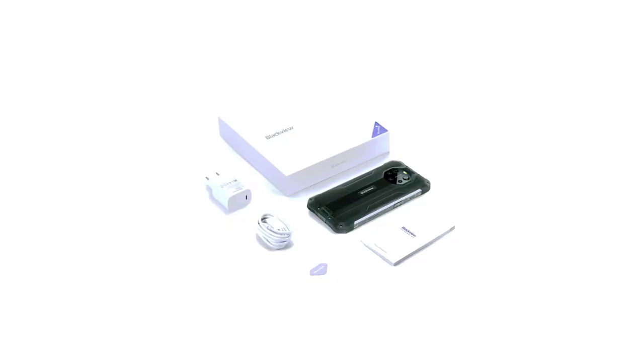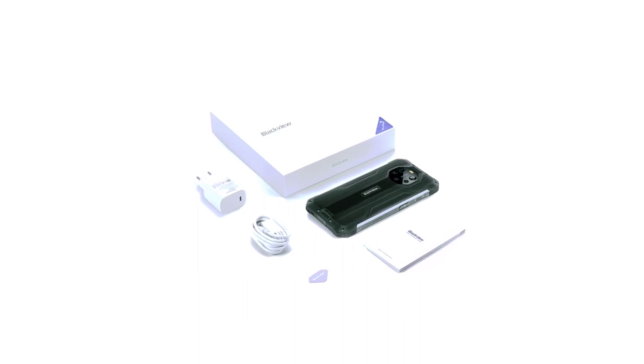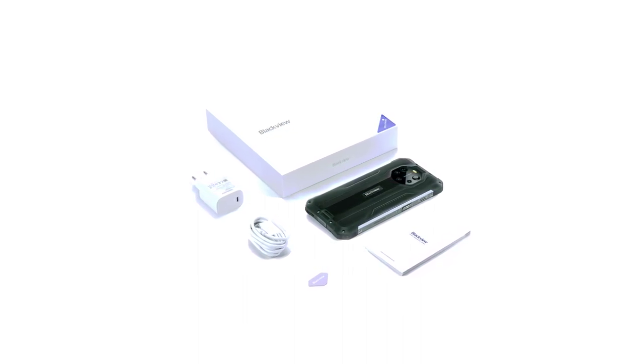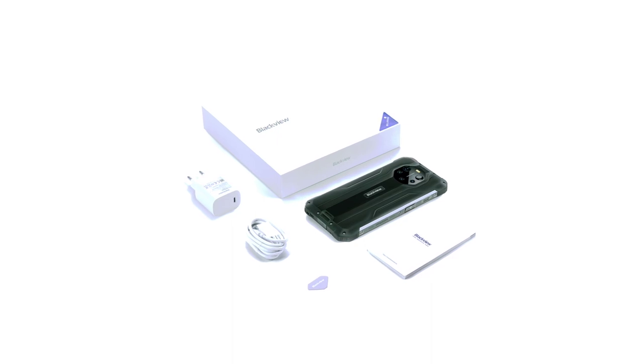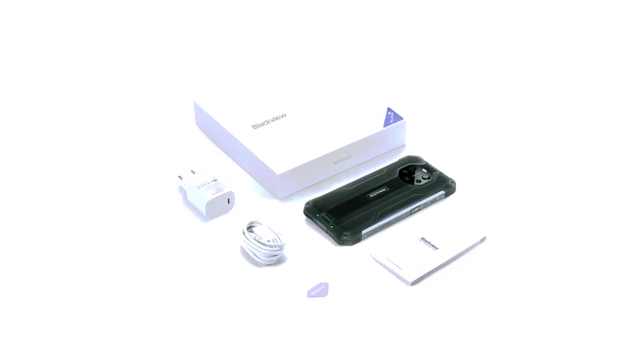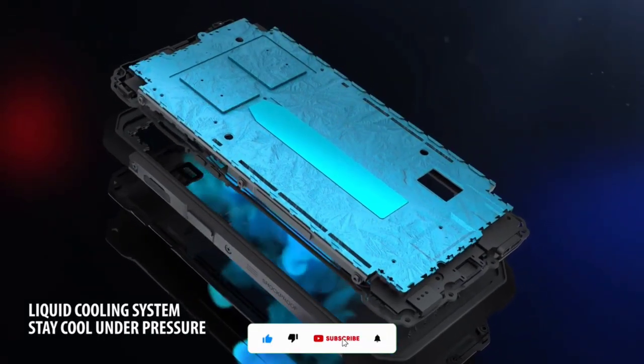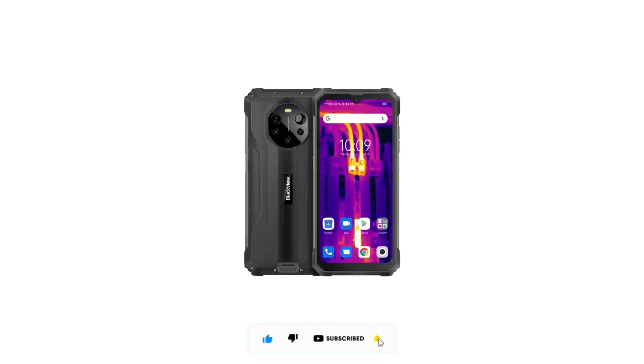Both the BL8800 and the Pro version ship with Blackview's custom skin based on Android 11. There is no mention from Blackview that these devices will be receiving Android 12 anytime soon. Both devices also have the same memory — 8GB RAM and 128GB storage — and the storage can of course be expanded using an SD card.